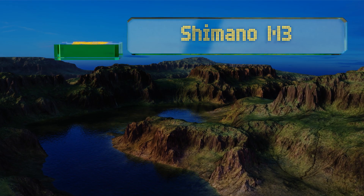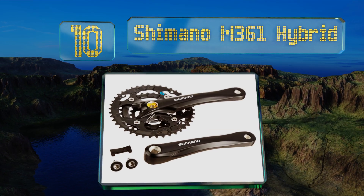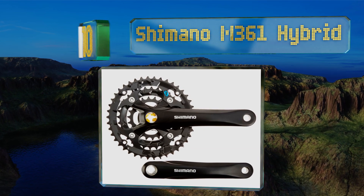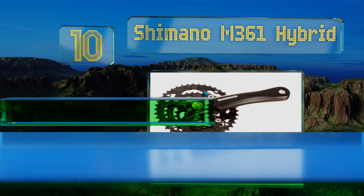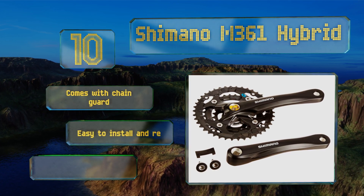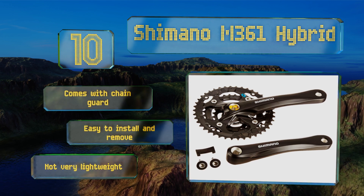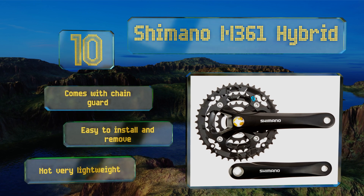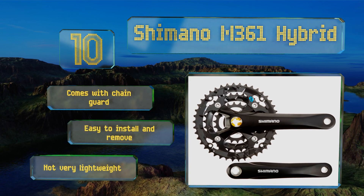Starting off our list at number 10, you wouldn't want to put it on your new carbon cycle, but the Shimano M361 Hybrid is a decent choice for anyone in need of a replacement option at an affordable price. Its chain rings are fully replaceable and it's compatible with any bike with a square bottom bracket. It comes with a chain guard and is easy to install and remove, however it's not very lightweight.